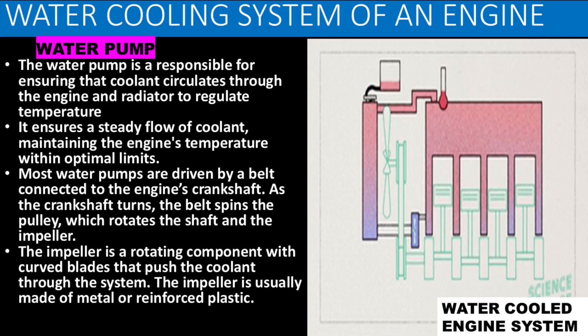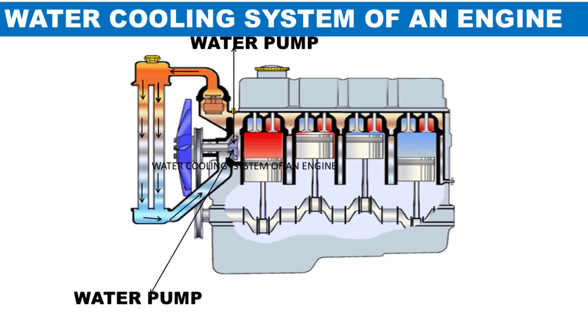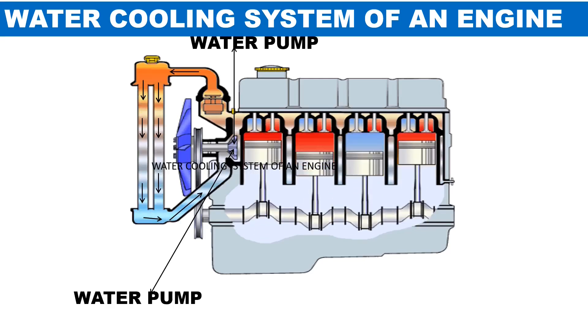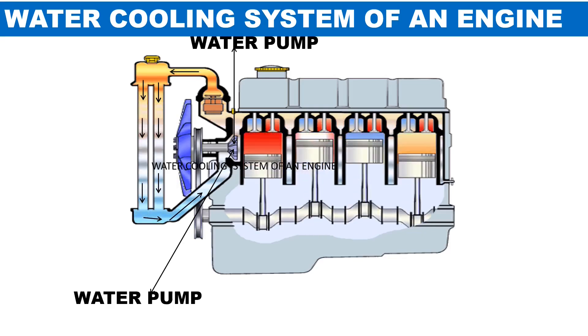The water pump is responsible for ensuring that coolant circulates through the engine and radiator to regulate temperature, maintaining the engine's temperature within optimal limits. Most water pumps are driven by a belt connected to the engine's crankshaft. As the crankshaft turns, the belt spins the pulley, which rotates the shaft and the impeller. The impeller is a rotating component with curved blades that push the coolant through the system.